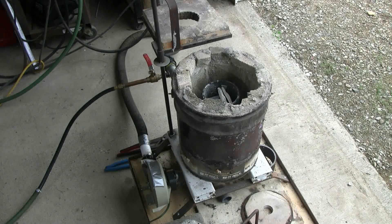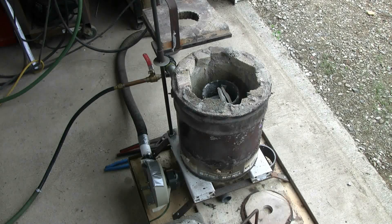The crucible inside is just a simple steel crucible I welded up for melting aluminum. It's four inches in diameter and about seven inches tall. It holds a fair bit of aluminum scrap, which is what I'll be melting today.